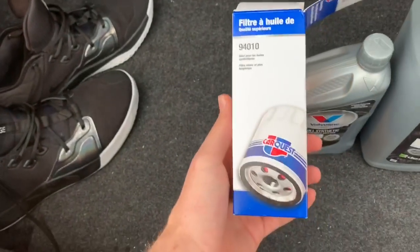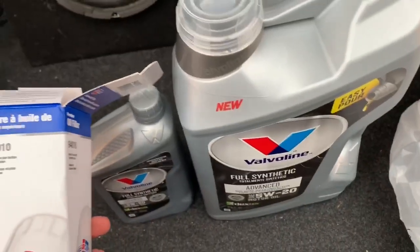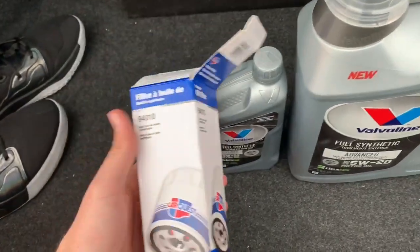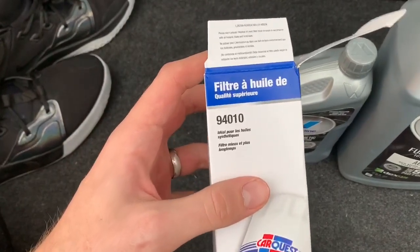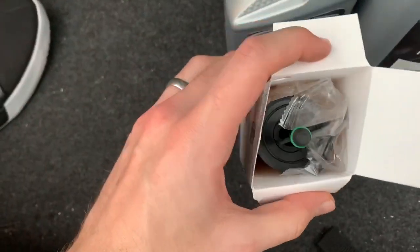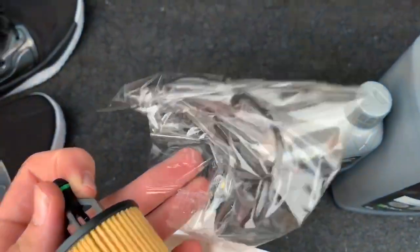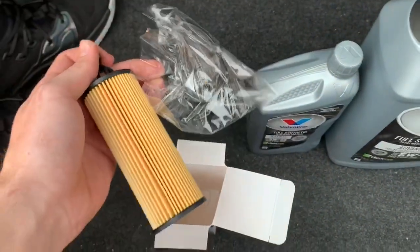You also need a dry oil filter. This one is from CarQuest — they had a deal where you get the five quarts and the dry oil filter for around 30 bucks. If you go with CarQuest, the part number on this one is 94010, which will make it easier to find. It comes with everything: the oil filter and the sealed rubber sealant that goes around it.